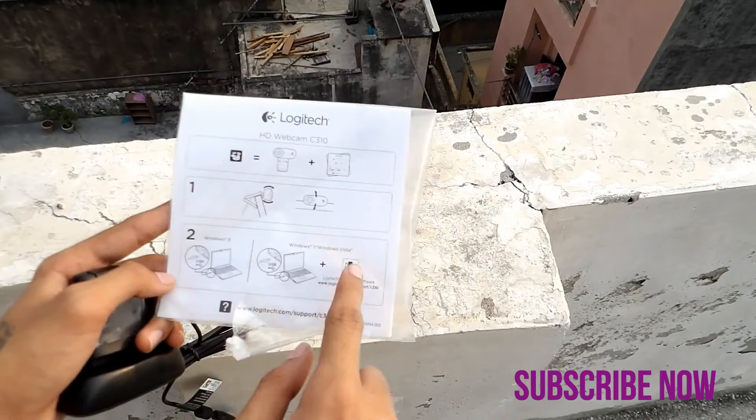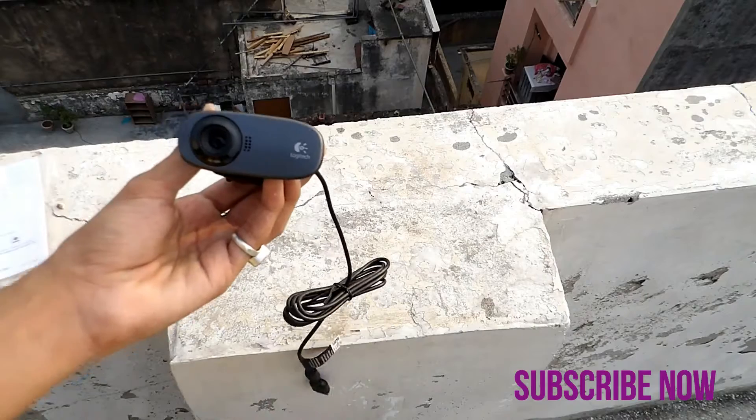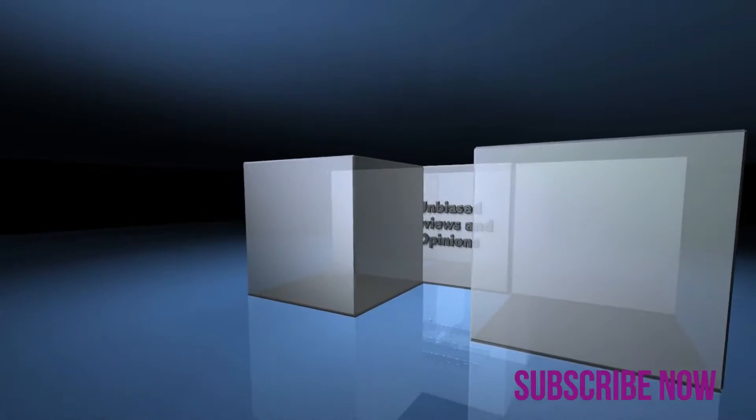So thanks, guys. This is Anirudh from Tecto Heights. This was the unboxing of the Logitech C310. If you liked the video, give a thumbs up, and if you haven't subscribed to my channel, please subscribe.